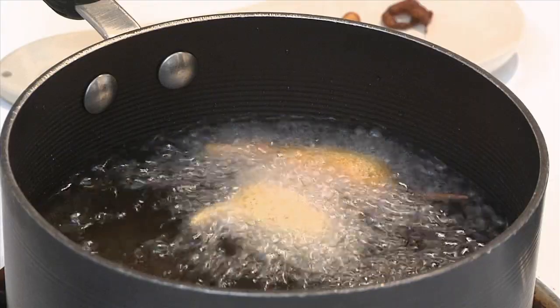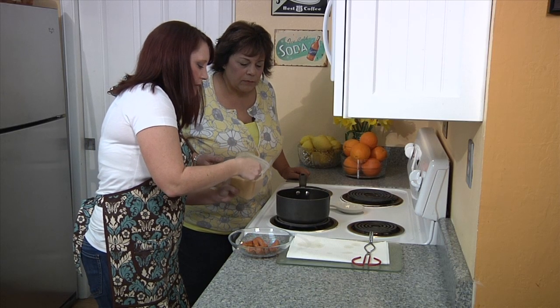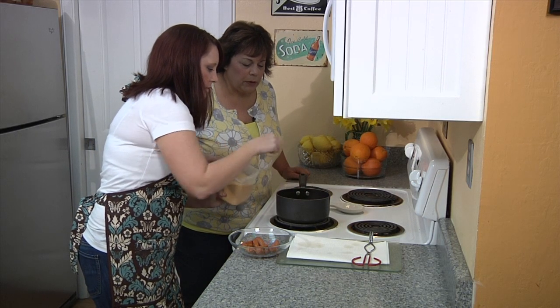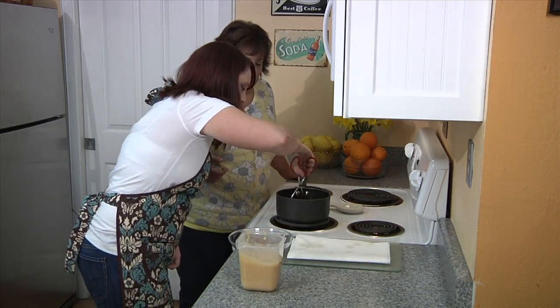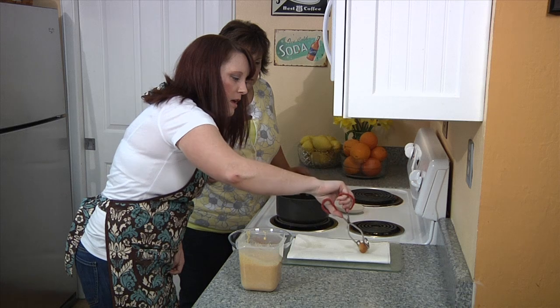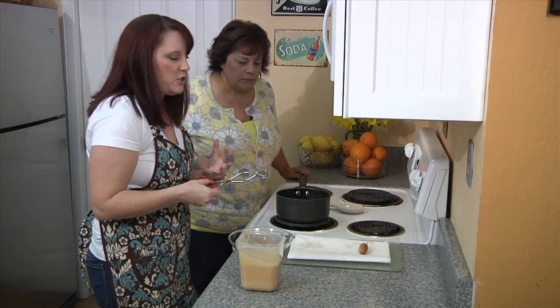They just pop right up to the top when they're cooked. I think our oil is perfect. It looks like our first little guy is already ready to go. You want to pull them out and put them on a nice paper towel to soak up some of that extra oil. Give them a second to cool before you start handing them out to your guests.